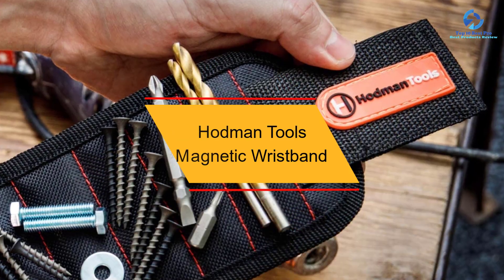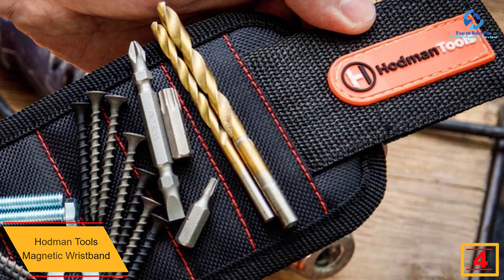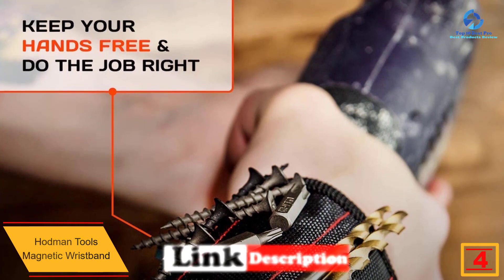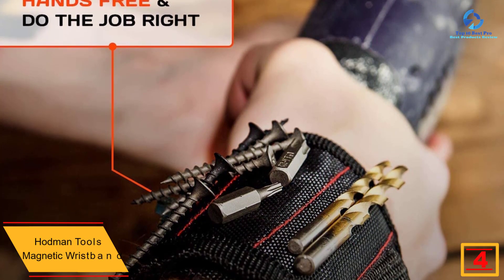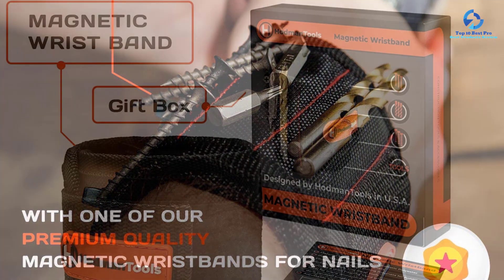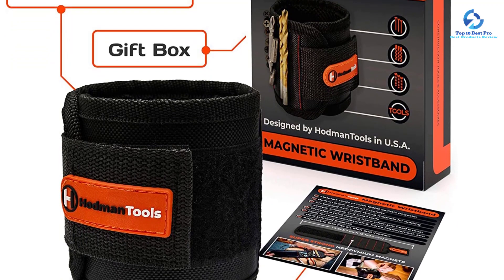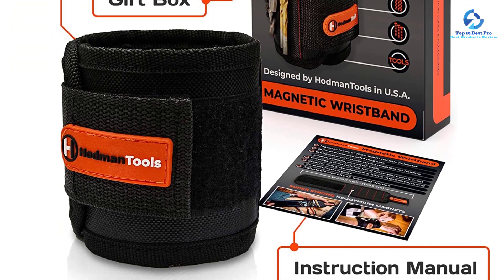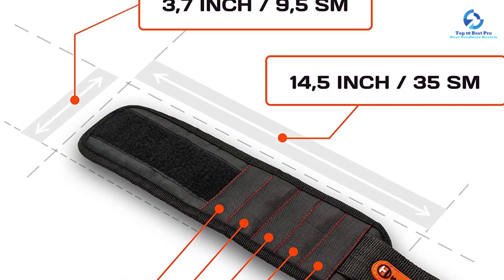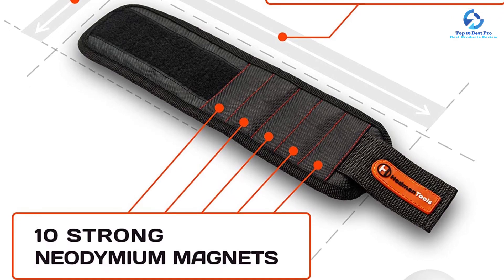At number 4, we have the Hodman Tools magnetic wristband, made of durable excellent polyester that keeps it comfortable on your hands. Very strong neodymium magnets are sewn inside to provide a third helping hand for holding all your small metal equipment and tools. It's an efficient time saver — no more holding nails in your mouth. It comes in one size, fits all via an adjustable Velcro strap, and is perfect for carpenters, handymen, and constructors. It holds nails, pins, washers, bolts, needles, and drill bits.